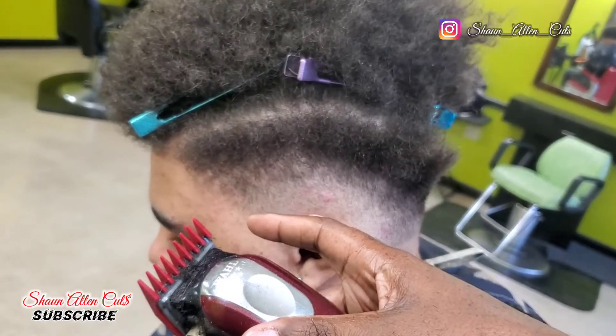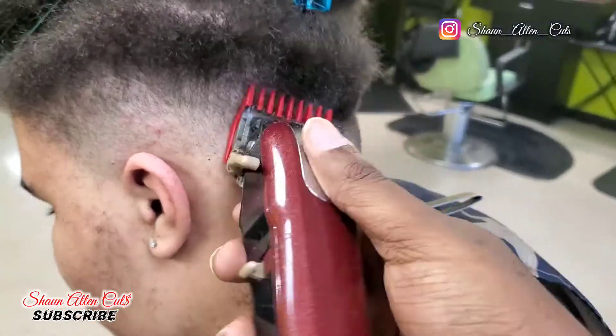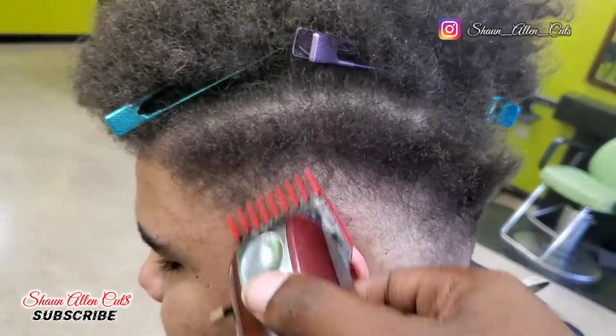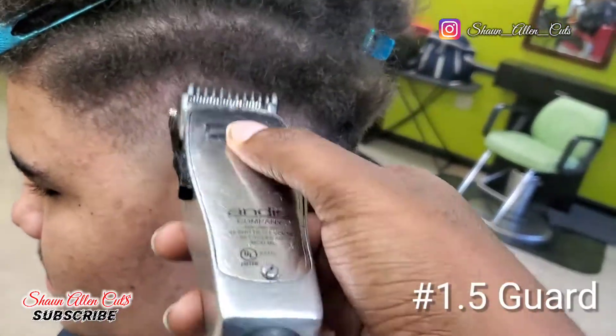What I do is I'm taking my Magic Clips with a zero guard and pretty much just angling it. As you can see with my finger, I'm cutting it at an angle — you use your wrist and I'm flicking it out. I'm not digging into that part that I used the clipper over comb technique with.